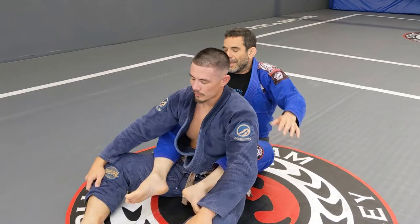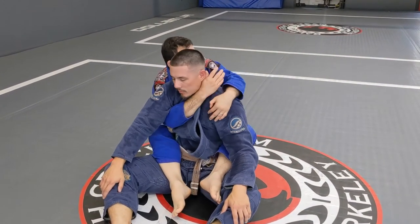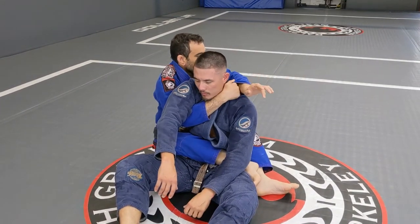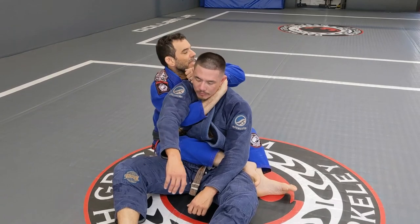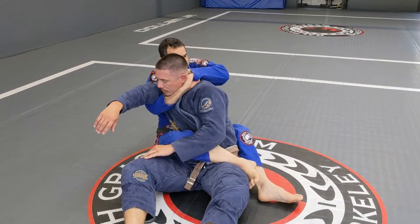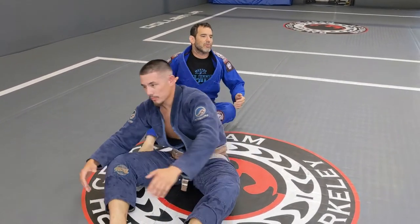So again: seatbelt grip, go deep, hand is on the shoulder, move, get the position, pull, get the hand in the right position, and then it's all about the bottom arm. All right, let's go — one, two, three.